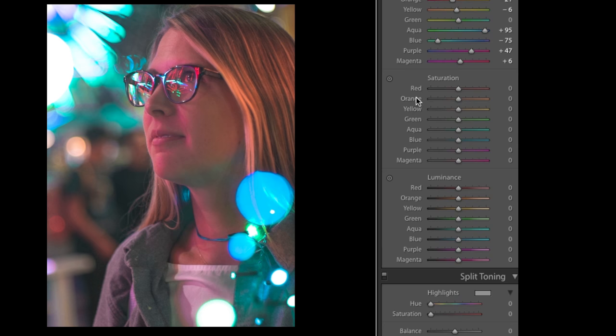Let's go into saturation. I'm going to bring down the reds, bring down the oranges even more, take the yellows down a little bit, and take the greens out. Aquas I'm going to boost, blues I'll boost, purples I'll boost, and then magenta I'll bring down.